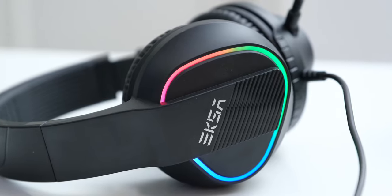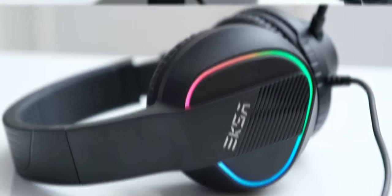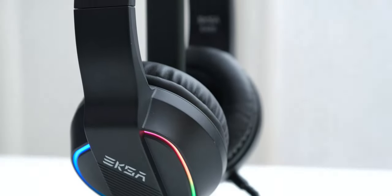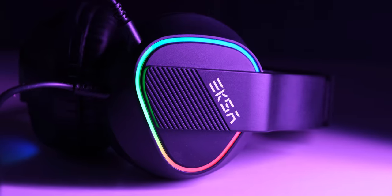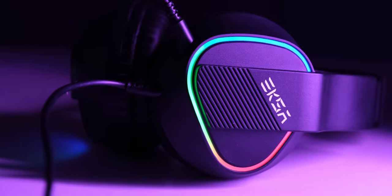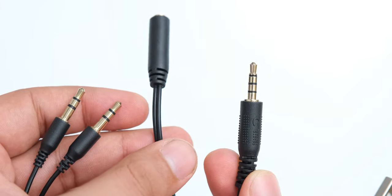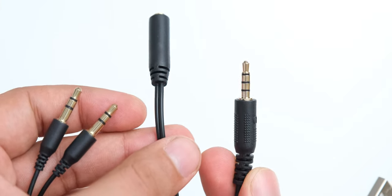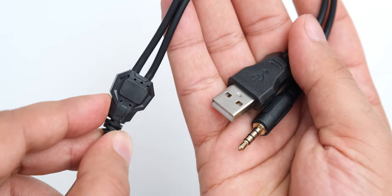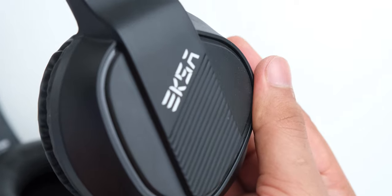The build and design of this headphone is decent in this price range. It is made completely of plastic, but it doesn't feel cheap in quality, and they have really tried to make this look and feel as good as possible. The headset terminates in a 3.5mm connector which you can split with the included adapter, and there is also a USB connector which is just for powering the RGB lights.